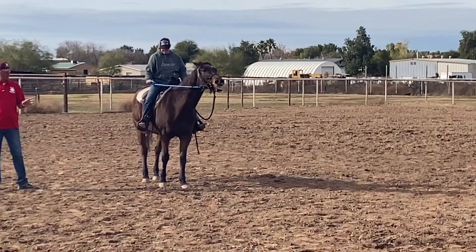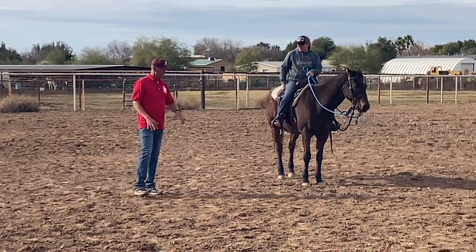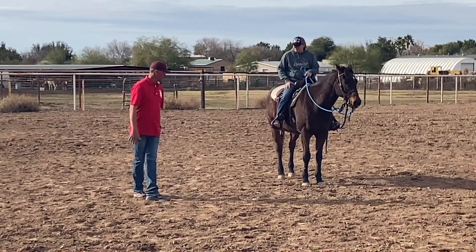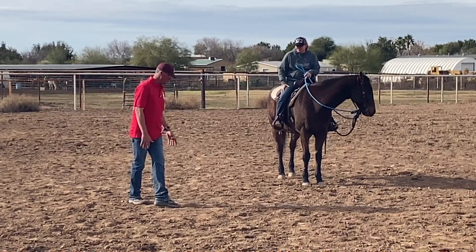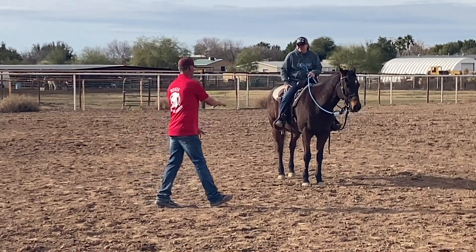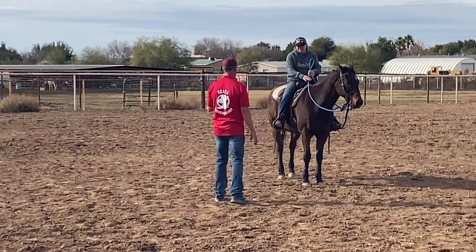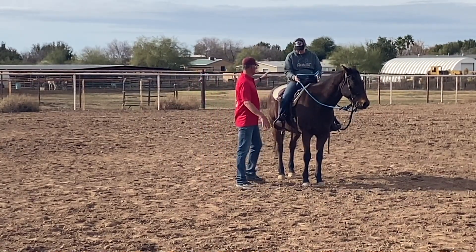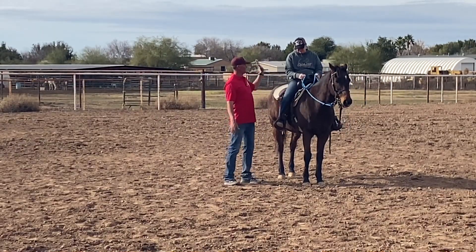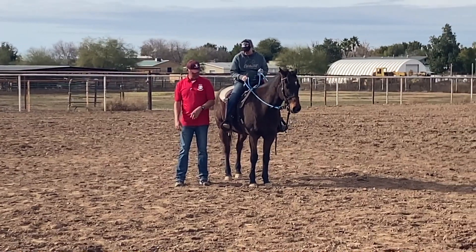Okay, so what you're doing right there — in my terminology — is a forward bend. You're still getting a yield with the hind end, so one hind is stepping in front of the other, but he's walking forward in a circle. What we want to do right now is a pure hindquarter yield — we're going to move his hips, just like on the ground.